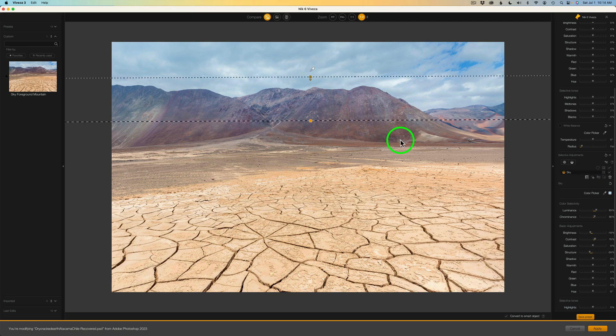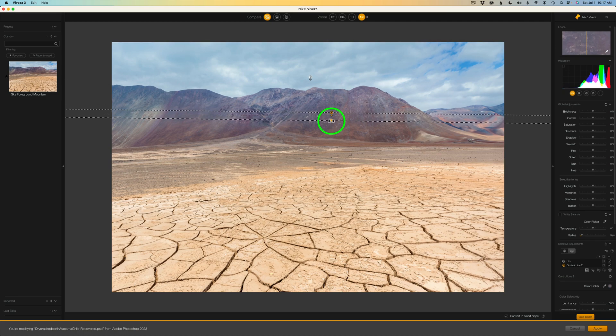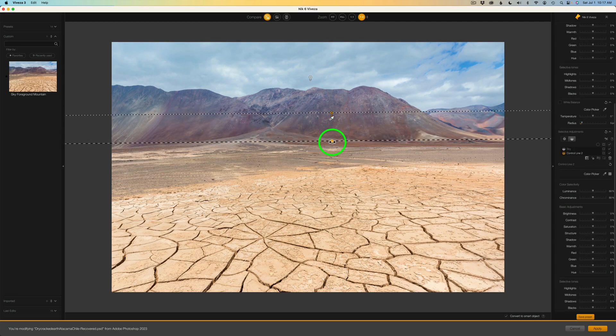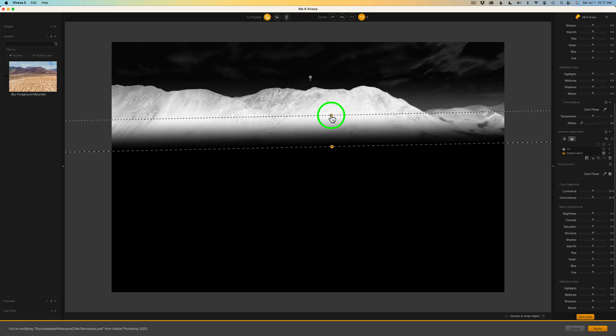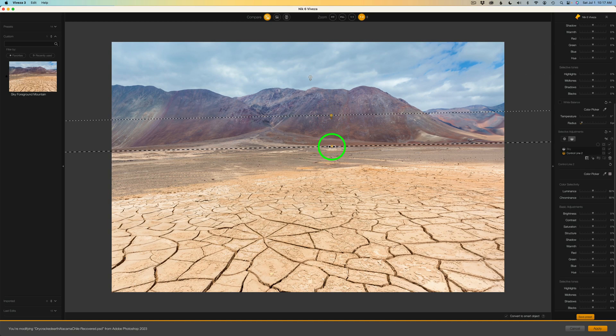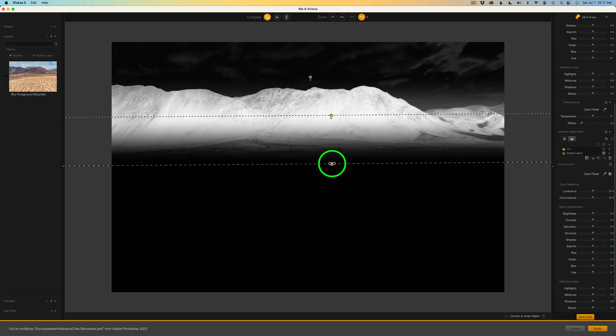Now let's make another one for the back mountain. By the way, there is a shortcut to get the control line: Command or Control L — and that will get you a control line. Who doesn't like a nice shortcut? So for this mountain, I'll click right here and drag down to somewhere right about here. Let's hold Command or Control and click on this circle, then move it so we can see the affected area. I can pull this down further — I'll do Command or Control L again. I'm going to pull this down to maybe right about here at the bottom of the mountain, and it just fades off really nicely.